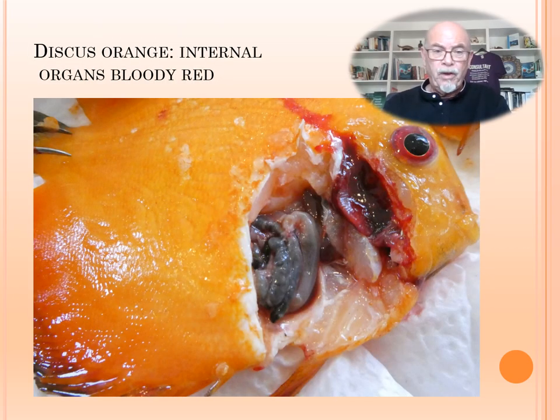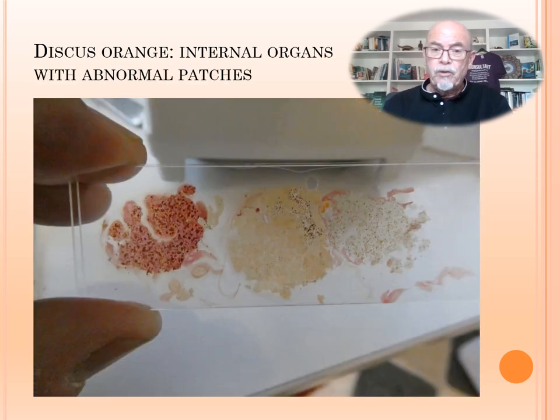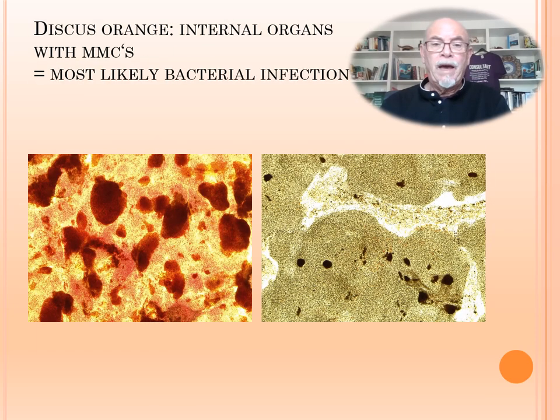When we opened the fish for further examination, we saw a bloody interior — bloody red organs — which is not normal. We took some samples of the tissues. Here we see at the left the spleen, in the middle the liver, and at the right the kidney tissue. You see the black markings inside — that is not normal. It should be a nice, smooth orange-red liver or nice red spleen, for instance. In the microscope we could see melanomacrophage centers (MMCs), most likely caused by bacterial infection.